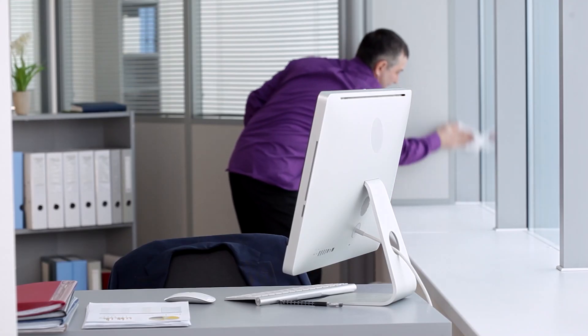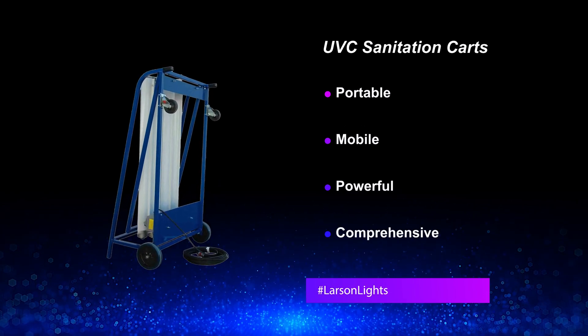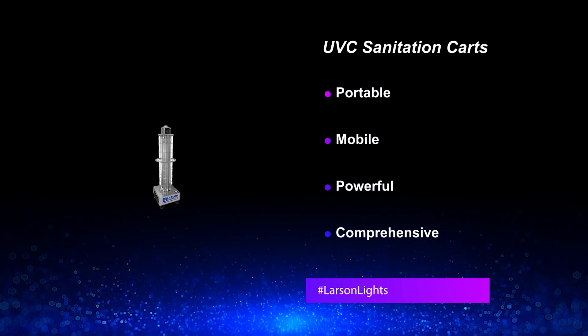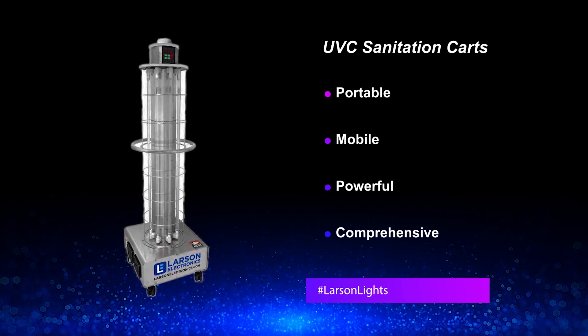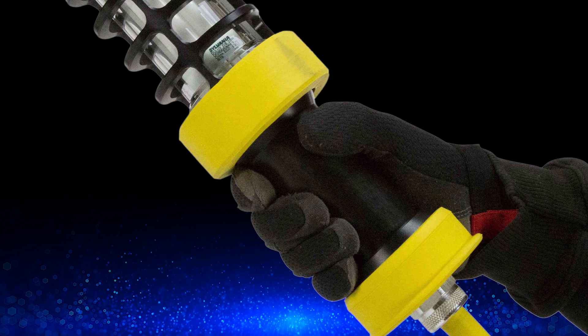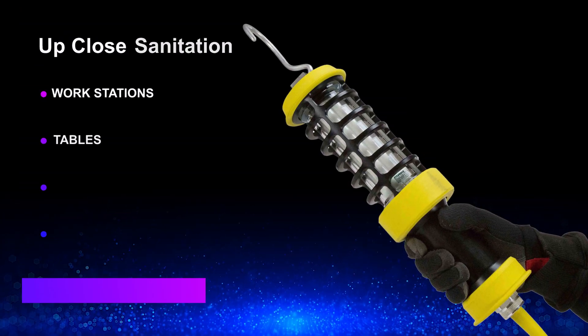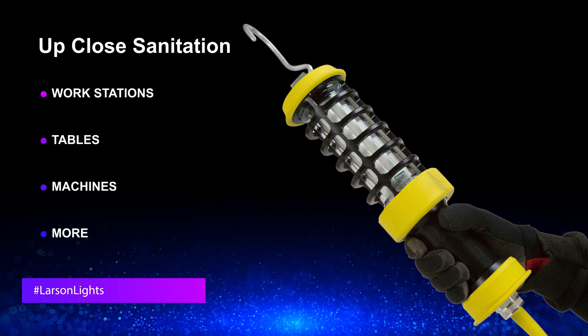For large rooms and hard to reach sections of buildings, we offer mobile UV sanitation carts with multiple UVC fluorescent lights. Handheld UV disinfection lights with hooks are also available for up-close sanitation of workstations, tables, machines, and more.